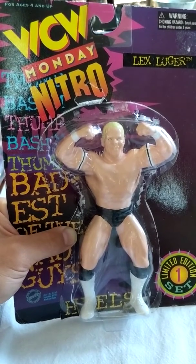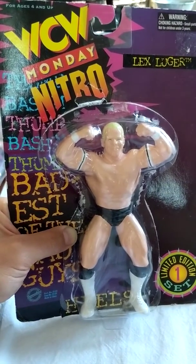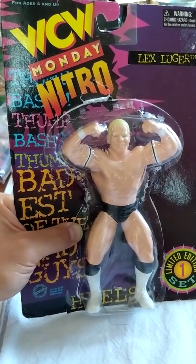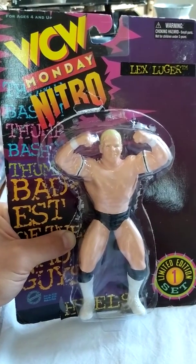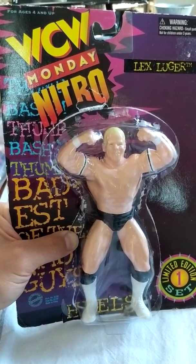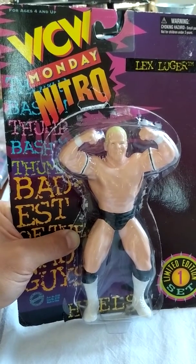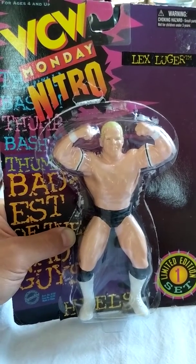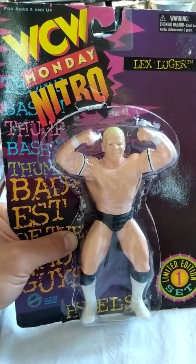OSFTM was following up this Galoob era where, again, you had a really small scale of non-movable figures. I wish somebody could give us a little more history about why they chose this — I would say about six-inch scale in this hard statue form. These were, I would say, the predecessors to the LJN line, the WWF LJN line — you could probably put most of these in scale with them. That was really cool and unique, and they did give you some characters that weren't produced by WWF in that era.